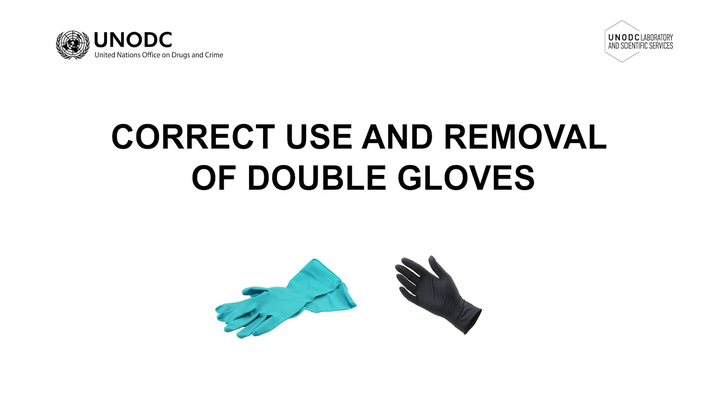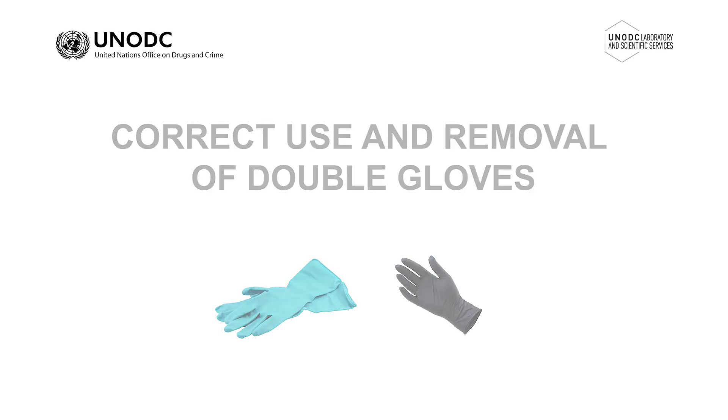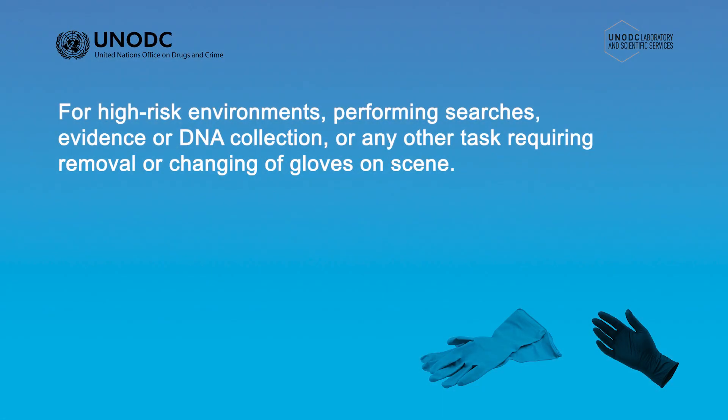Correct use and removal of double gloves. If you're working in a high-risk environment, performing searches, evidence or DNA collection, or undertaking any task where you're required to regularly remove or change your gloves, it may be appropriate to double glove.